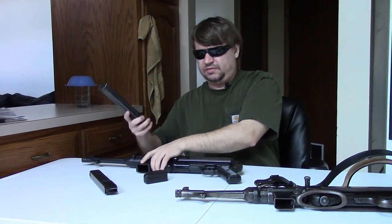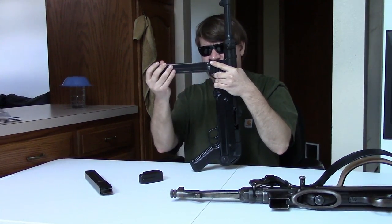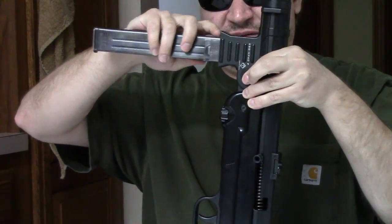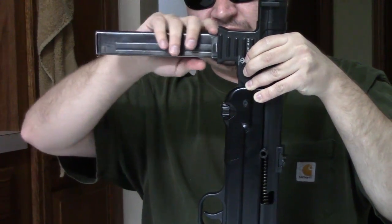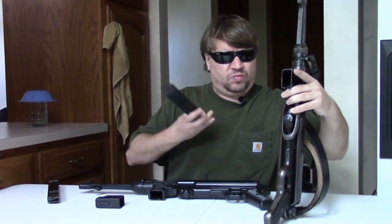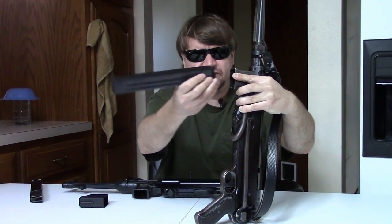These are not interchangeable. The original mag goes in but cannot lock — it's very loose and sloppy, and some won't even lock. It catches, but the mag catch is a different shape. As for the original gun, the reproduction mag won't even go in — this mag well is slimmer.